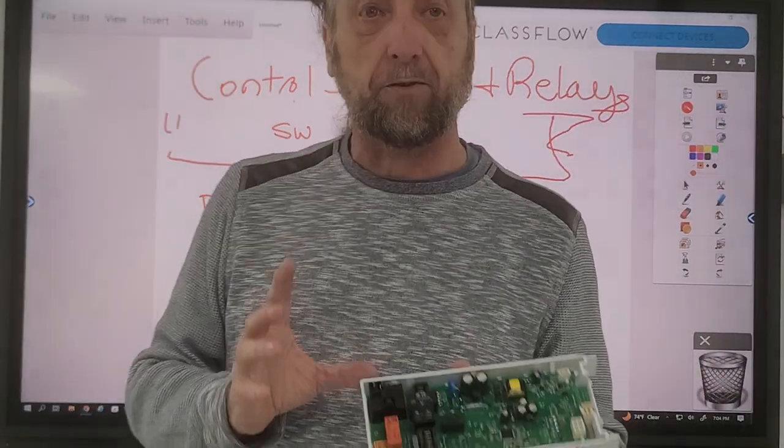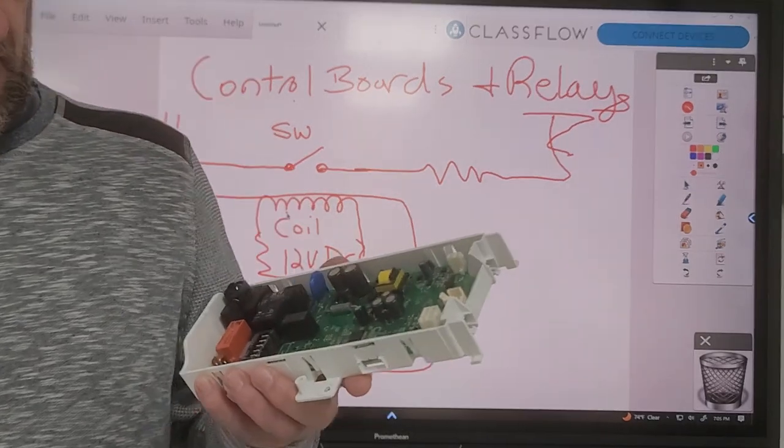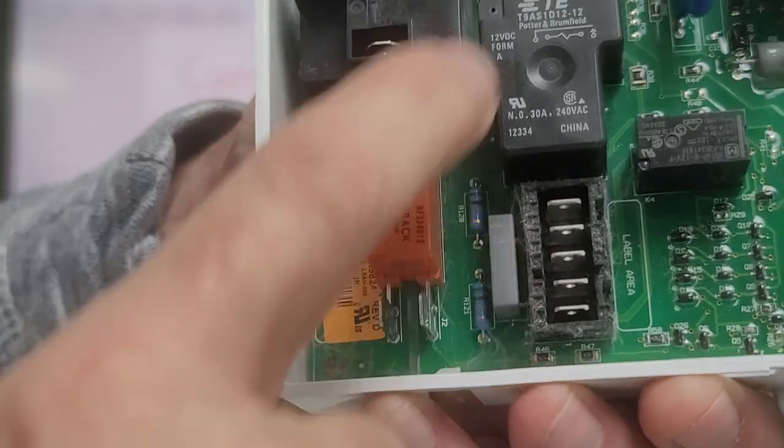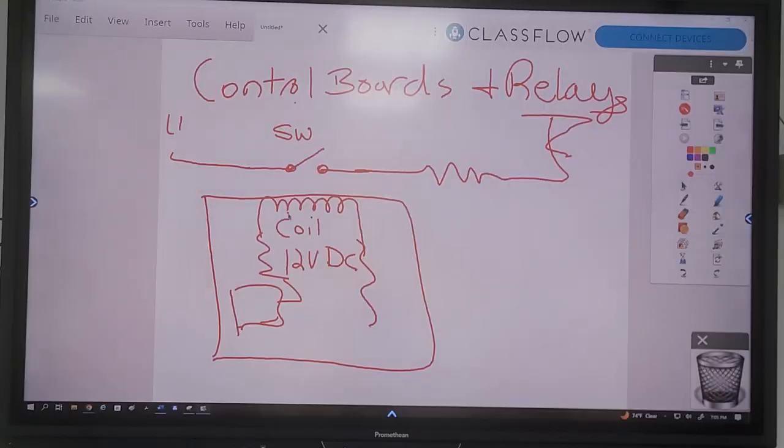Different boards have different types of relays. These boxes here are relays on the board. If you look at this box and some of these other boxes, those are relays. The difference is this one has a place for wires to connect externally, where these others don't have a place to connect wires. So this one we can connect wires to, but there's no place here to connect wires - that's going to run to this plug right here on the board.